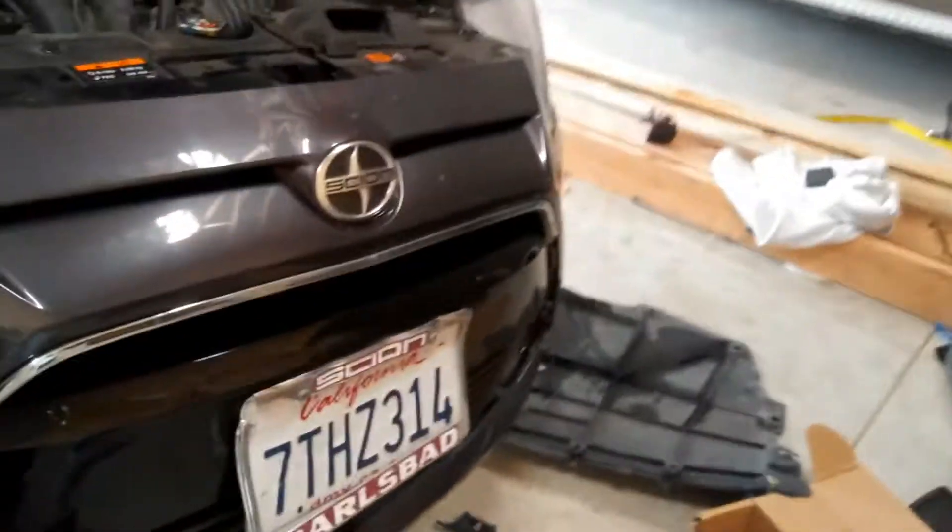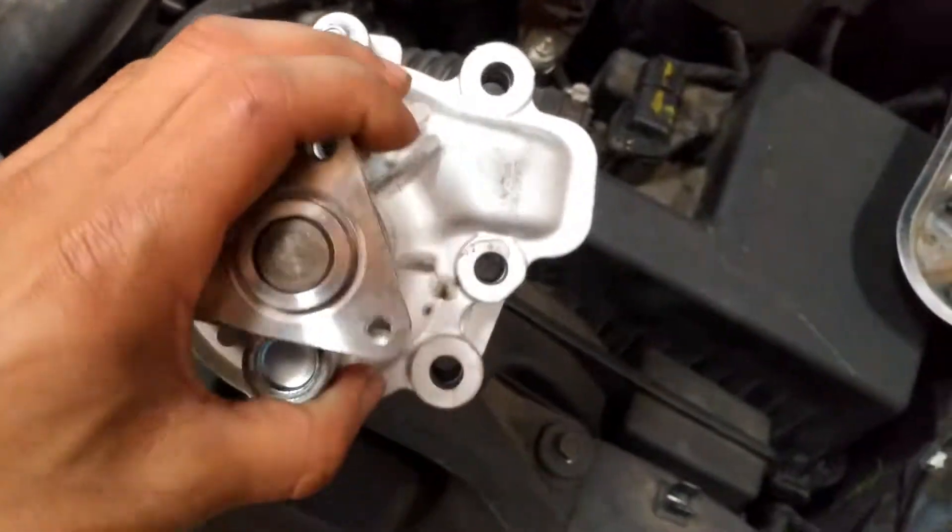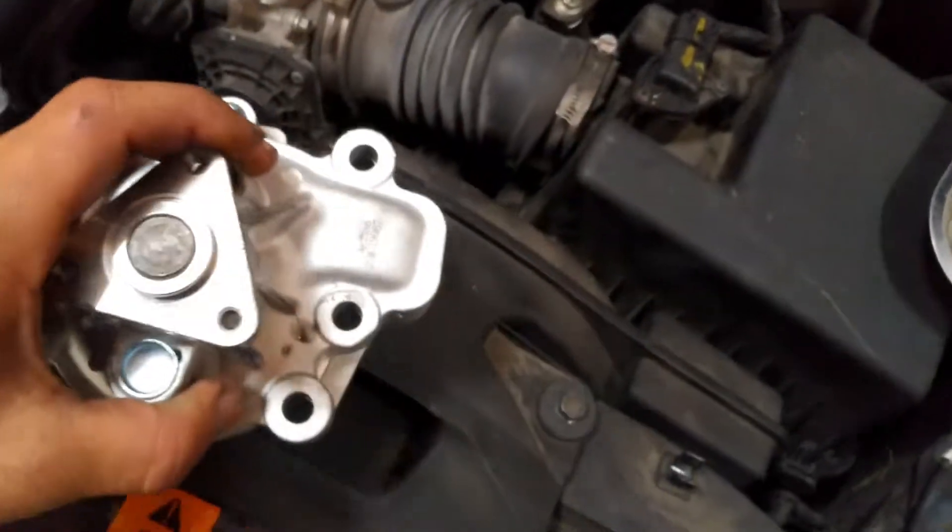Working on a 2016 Scion iA, doing the water pump replacement. This thing is a pain in the butt, but it's actually very easy to get to.